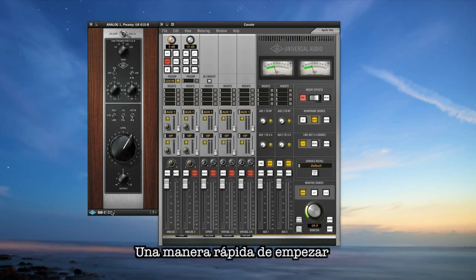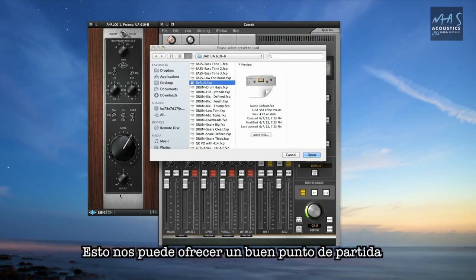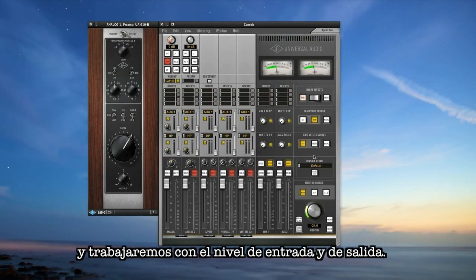One quick way to get started is to load one of the many presets that come with the 610 — this can give you a good starting place, or you can start from scratch. Today we'll start from the default setting and work with the input gain and level.